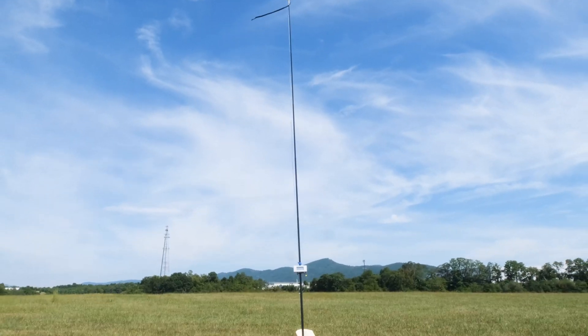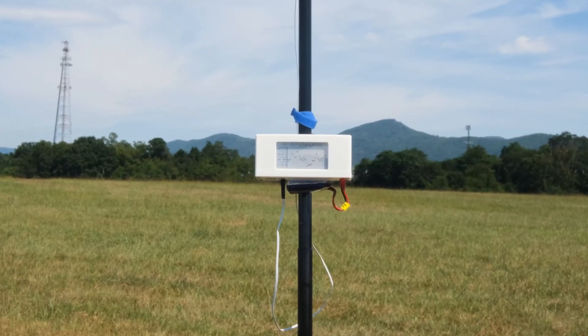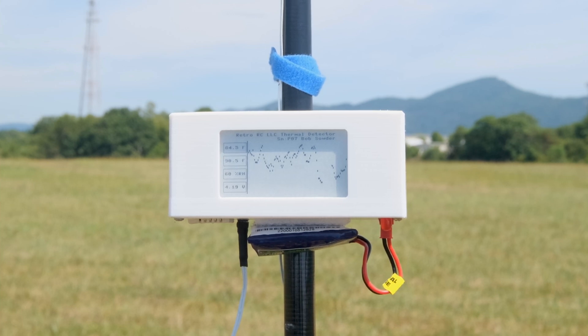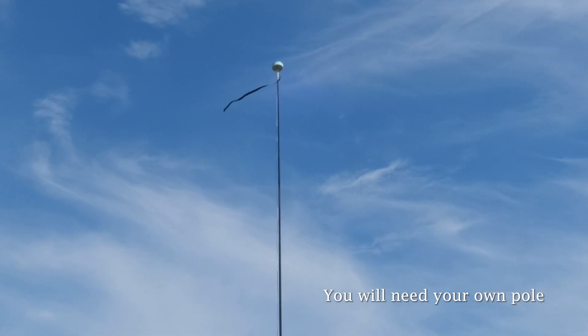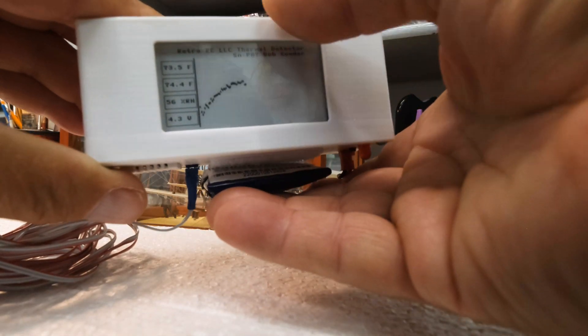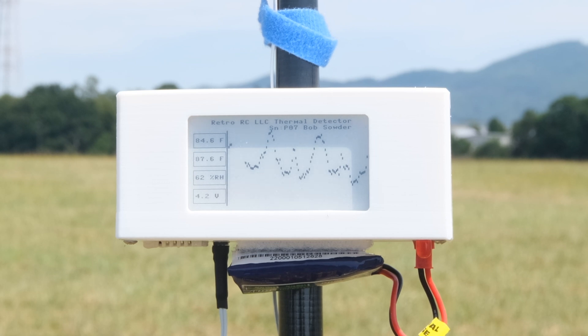I want to share with you a purchase I made from Retro RC. This is a very cool thermal detector with near real-time reading of a graph that shows small fluctuations in air temperature. The thermistor is located at the top of a pole and has a 10-foot cable attached, which then connects to the bottom of the housing, and the battery is velcroed to the bottom. The graph shows when the temperature peaks within two seconds of real time, indicating a possible thermal.